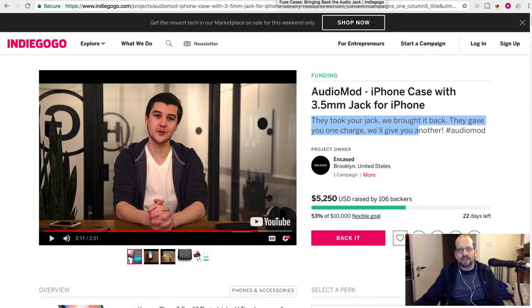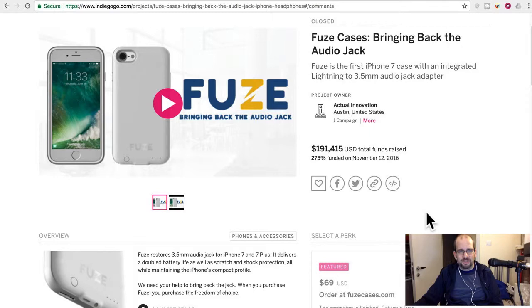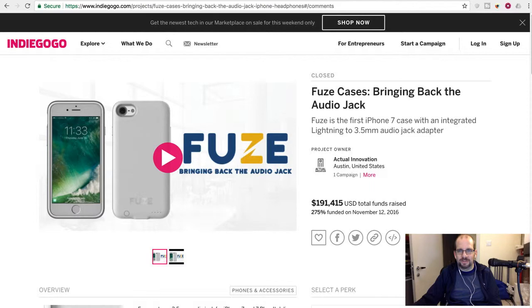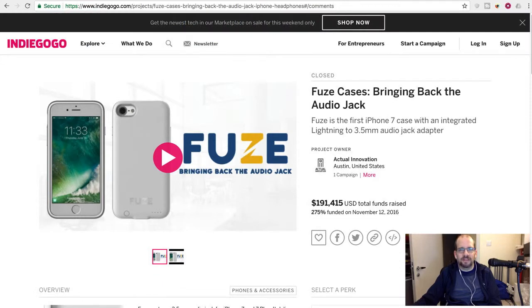Looking around, it turns out they are not the first Indiegogo project to bring back the audio jack — I mean literally. One similar project raised $200,000 about a year and a half ago. There's also the Thin Case, which is over a year old, and it basically does the same thing — a battery case with a headphone jack. Oh, it also advertises double battery life — so it's all basically the same idea.